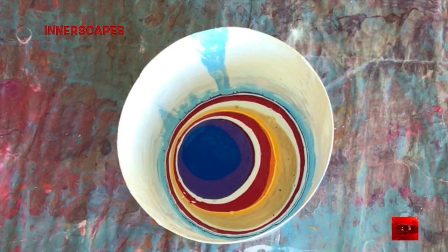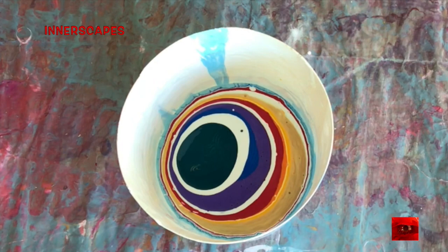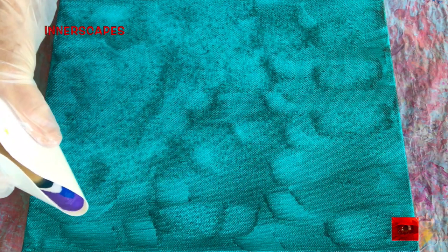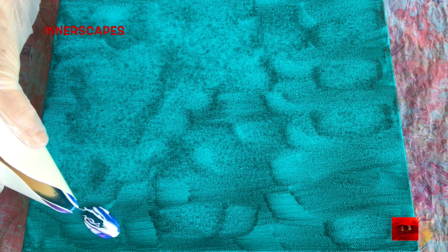I painted this painting about a month ago while I was still on retreat and I was mostly interested in playing with color. Here I primed the canvas with cobalt turquoise — I really like the way the canvas looks — and that's dry. I primed it the day before.